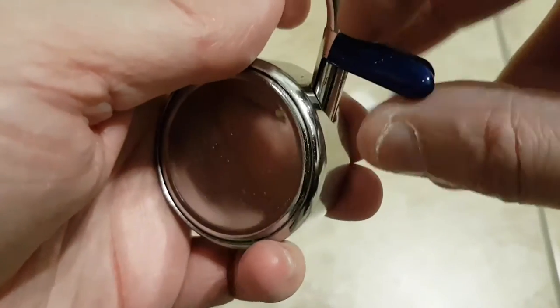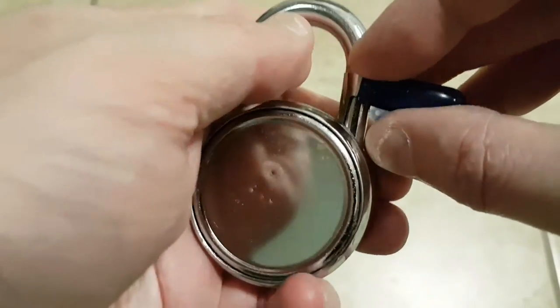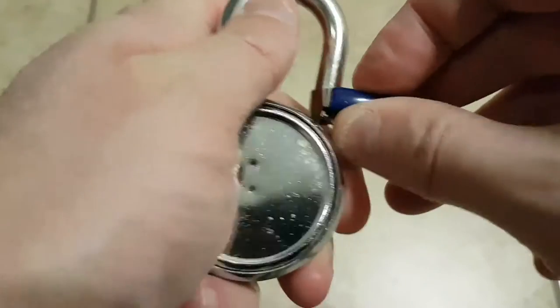Because the shim is so flimsy, you just can't press any power downward or you're just going to flex it. So all you have to do is work the shim back and forth, back and forth, and click — get the padlock open.